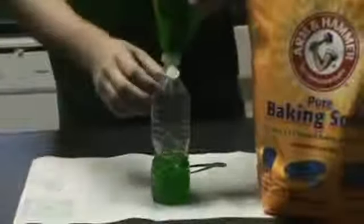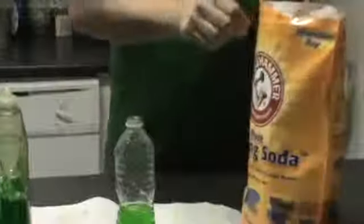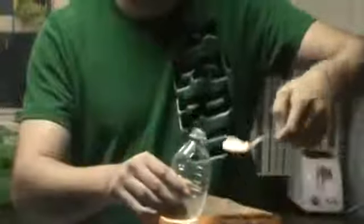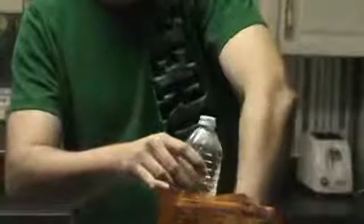This is something you can experiment with. You can do different colors and different thicknesses of the slime itself. I'm going to go with eight teaspoons. I'm going to do it over the bag so that when I spill it, it won't be such a mess. One, two, three, four, five, six, seven, and eight.